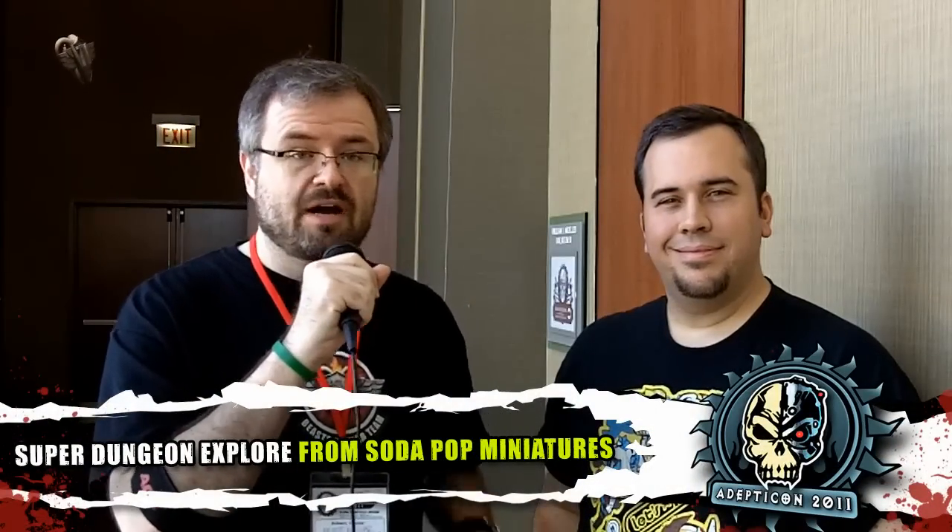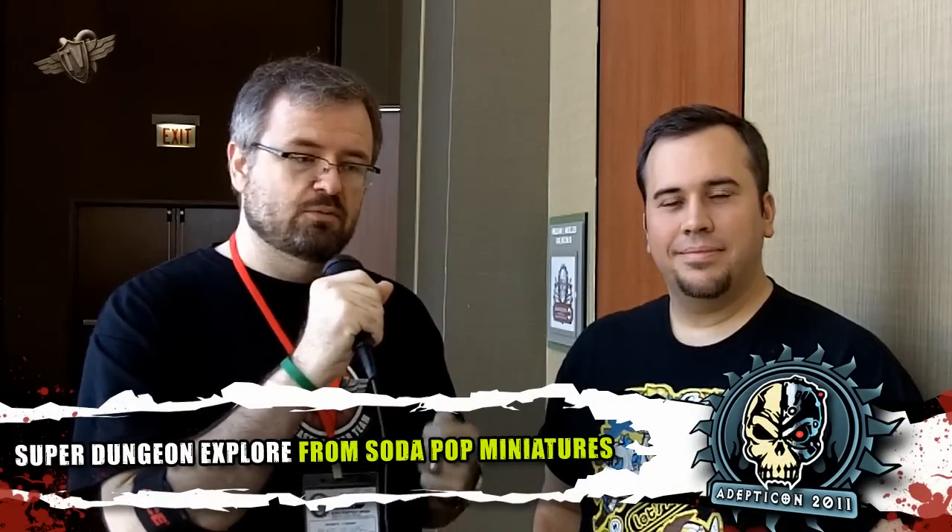Hi guys, it's Adam from Beasts of War. I'm here with John from Soda Pop Miniatures and we're going to talk about Super Dungeon Explorer, which we first talked about at Gen Con 2010. What kind of new stuff have you guys got going on since then?